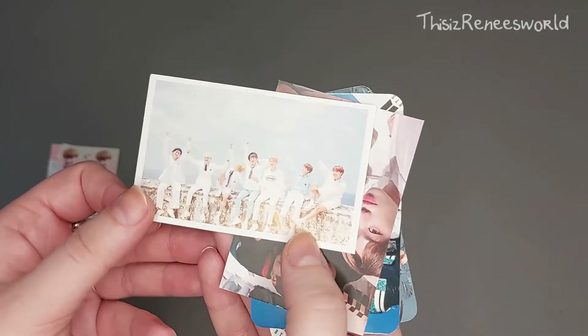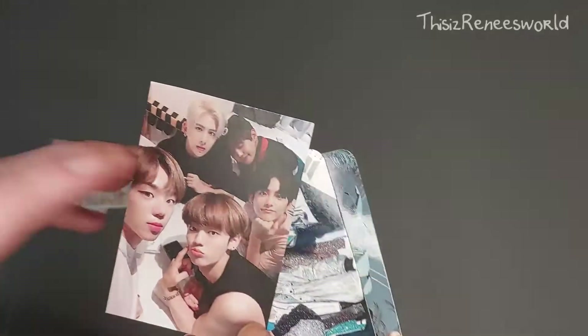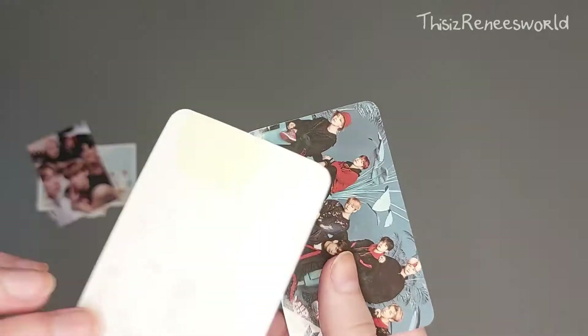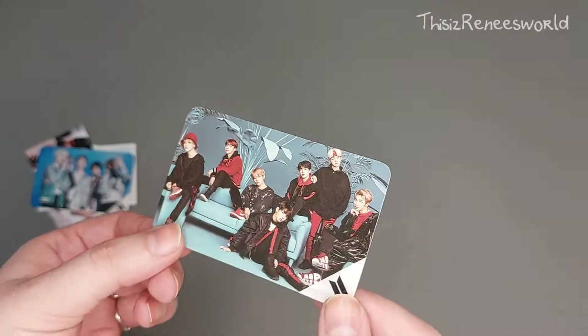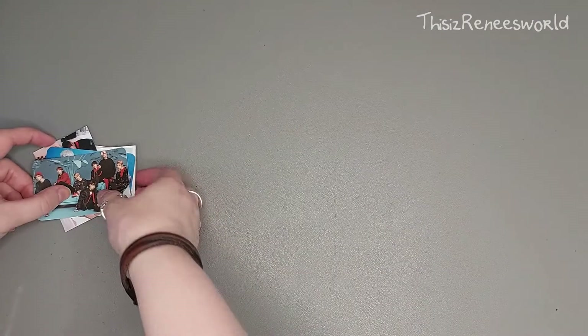And here's a photo card — all of them! Ooh, ACE! Look at them, oh cute! This one's also nice — look how shiny it is. And this is the back. I think this is from a Japanese album — I'm not sure which one, but it's the same one as the other. I love it!